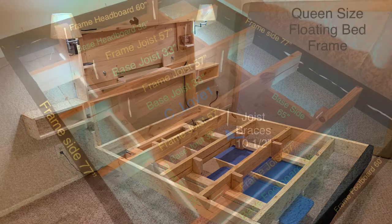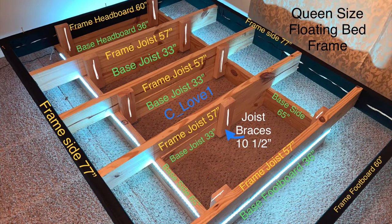And come back and see me soon. If you aren't trying to do all this and just want to build the original floating bed frame, here it is with the measurements in inches and centimeters. Thanks for watching.